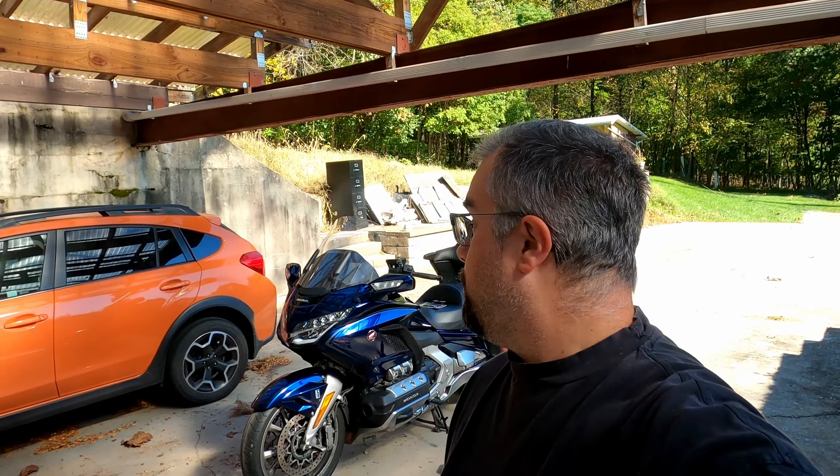Hello everyone, welcome to Motomengi. Today I'm going to be replacing the front brake pads on my 2018 Gullwing DCT. The front brakes are starting to feel a little worn out. I looked at the wear on the pads on the side of the caliper and they look low to me. I have just over 23,000 miles on the Gullwing, so I figured it's probably time to replace them anyway.